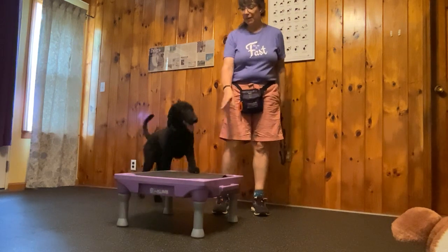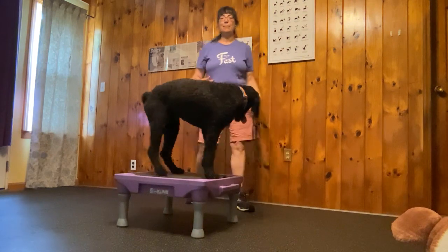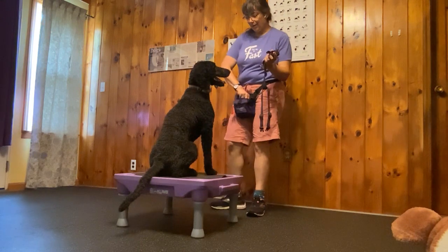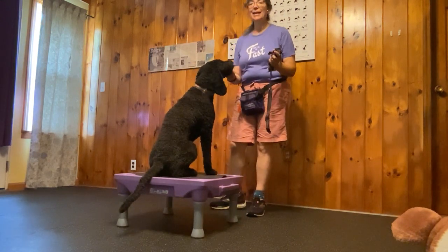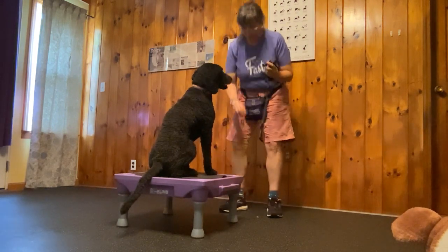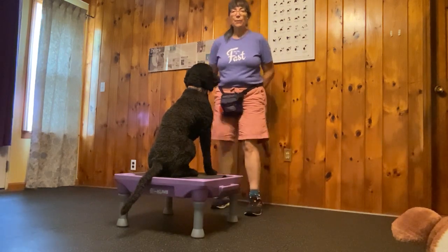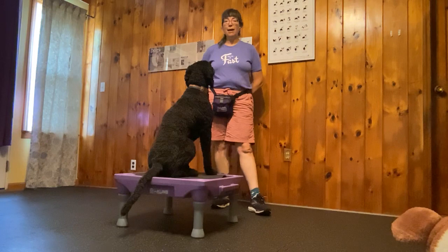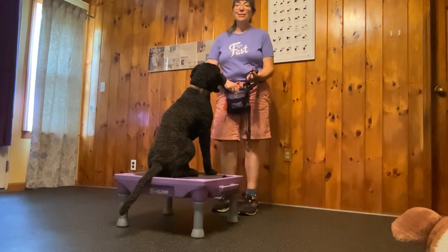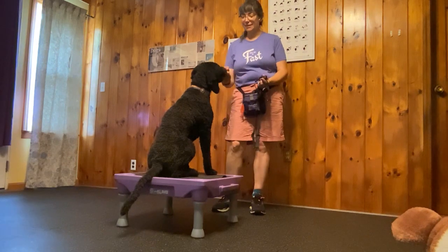I'm going to demo this with Kismet up here just to make it easier on my back and for you to see. So what I would do is take out the harness and show it, then praise and give a lot of delicious treats. Your dog learns: I see this thing, and good stuff happens. Then you put it away, the treats and the praise stop, and then you bring it out again. You do this over and over until your dog looks really happy when they see their harness.